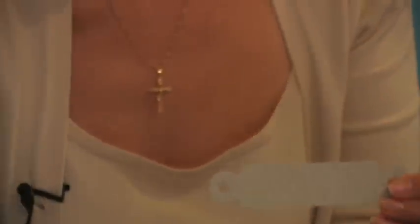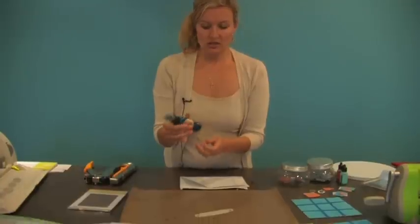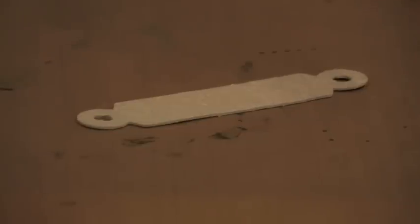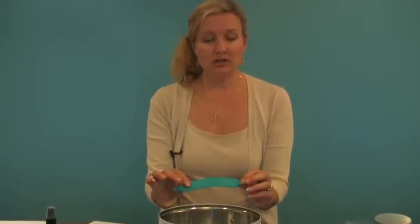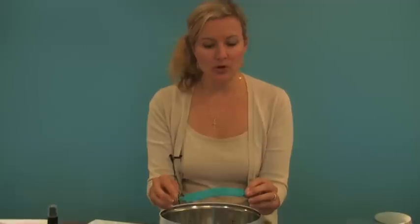After we get done with that, we are choosing to color this blue. We're going to take our Glimmer Mist, set it on your craft mat, and spray two coats. We chose Jazz Blue, and there are dozens of colors to choose from. Go ahead and color the front and the back. Now that our handle is dry — if you want it a little darker, use a heating tool, because dabbing with a paper towel can take away a lot of the ink. I went ahead and used a heating tool and put a couple of coats on.